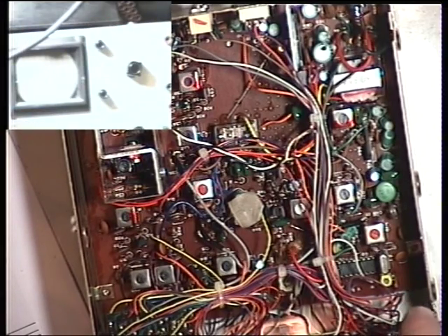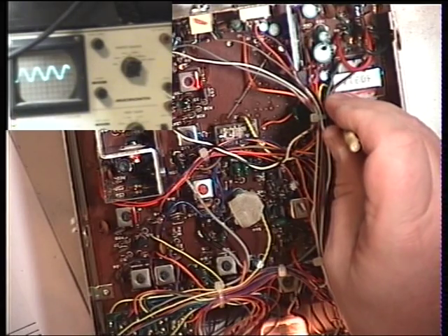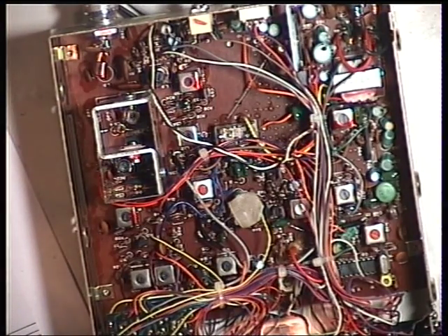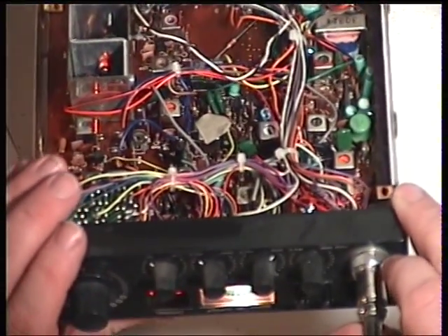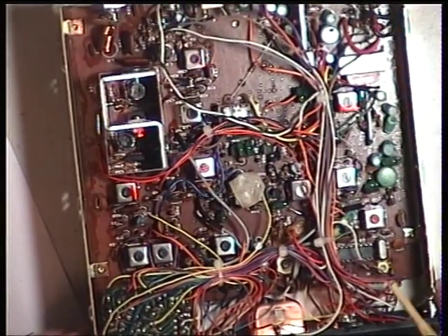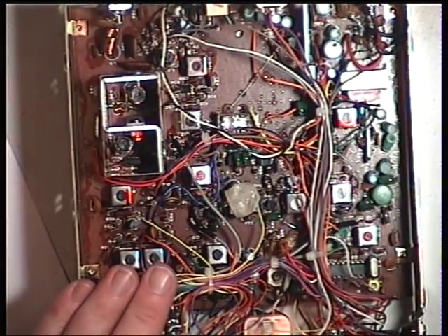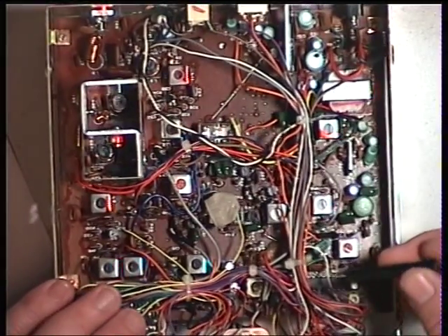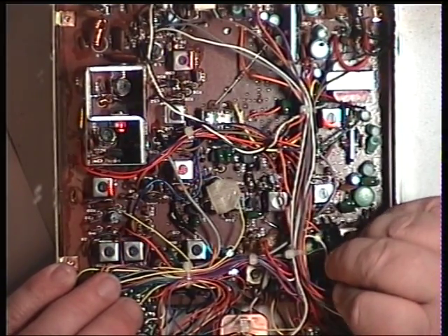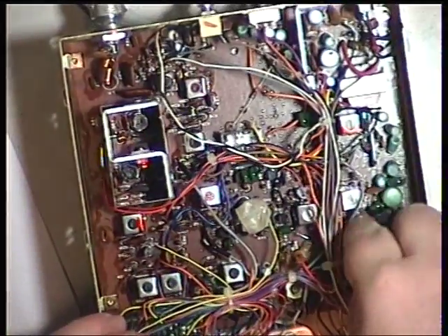We'll set an S9 signal — switch that scope back on. That's the left-hand one. Move the meter and my head out of the way — this should be the detector, but they're really finicky. Now while we've got S9 on the test set, which is 100 microvolts, we'll set the S-meter, which is reading S5 at the moment. The preset for that is VR4, which is just by that black coil. With these being vertically mounted, they're real faff to get a tool into.